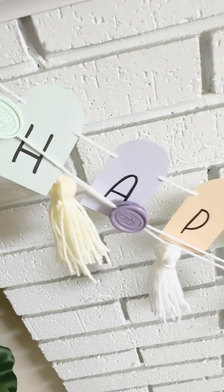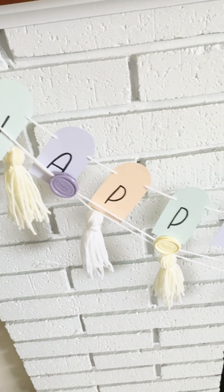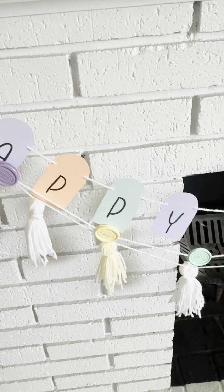In this video, I'm going to show you how to make this super cute wax seal garland to go with a happy birthday banner.